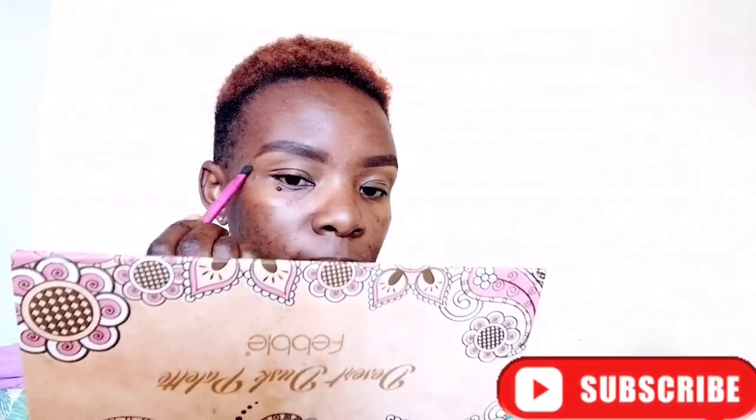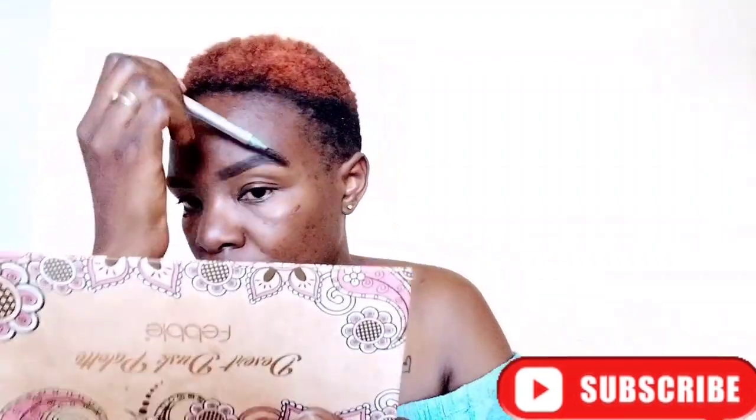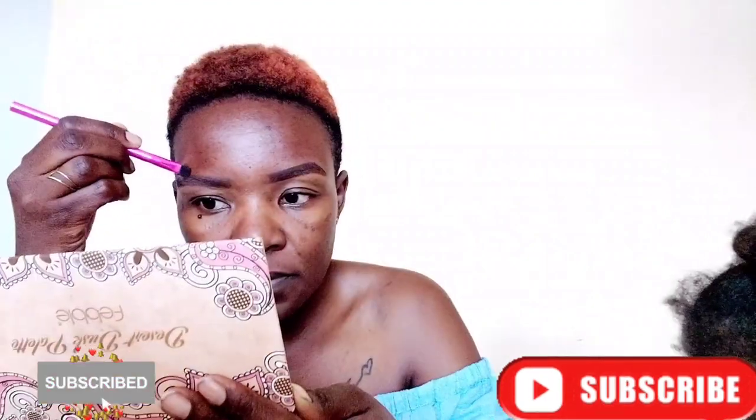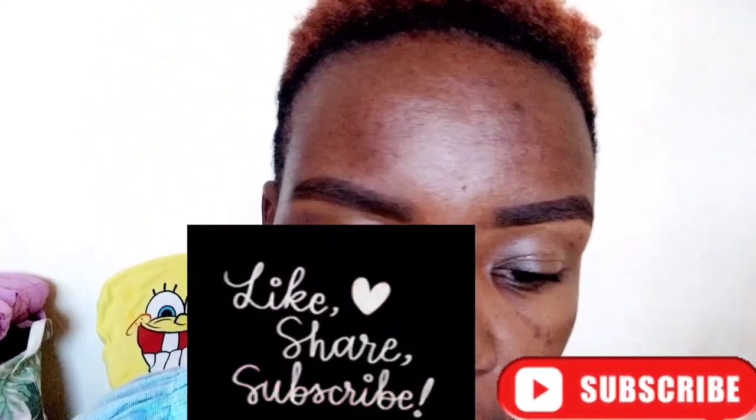Just blend it in nicely. If you have to use your finger, just do it — improvise with whatever you have, just make sure you don't look like a ghost. I like to highlight just the end; I don't like to highlight the whole upper part, especially if I'm not going to wear full makeup. Just lightly, and we're done. Look at that — looks natural and full, and we're not wearing any makeup. There you have it, thank you!